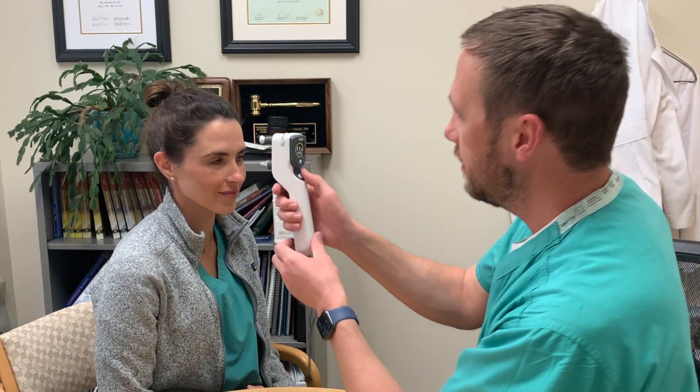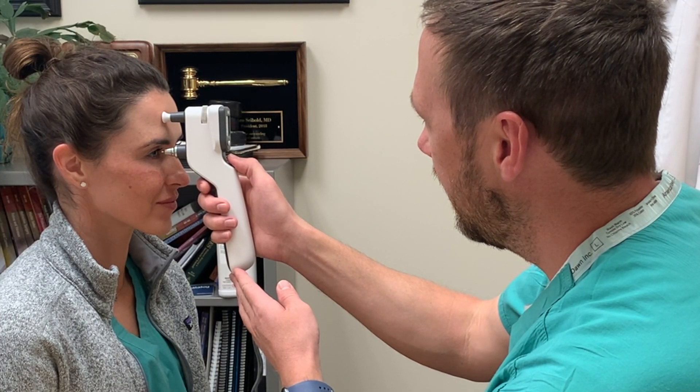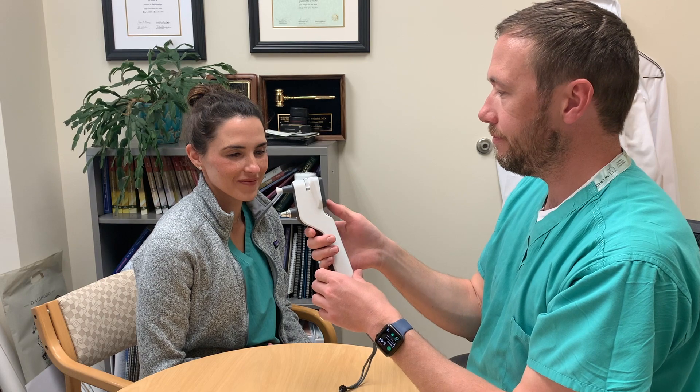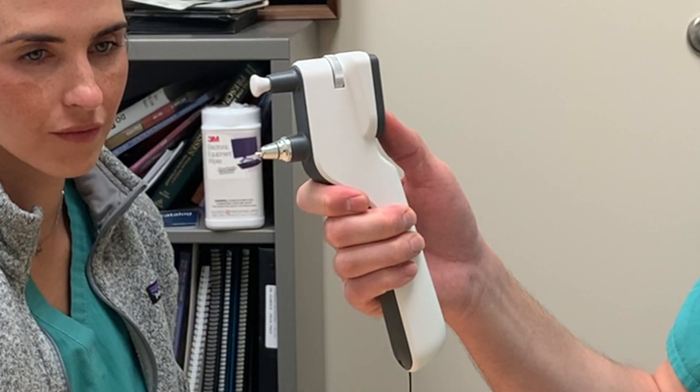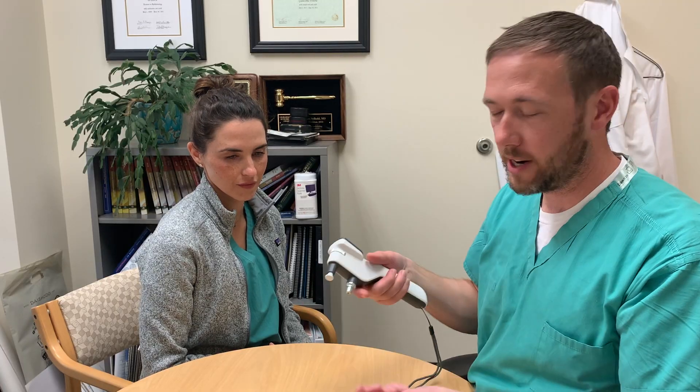If the circle lines around the reading are green, that's a highly reliable reading. If they're yellow, it's borderline — you should probably repeat that. We'll repeat the reading, and now I have a reading of 12.7 with a green circle indicating a more reliable reading. When you're done with the measurement, hold down the stop button until the probe is released, and then you can dispose of it in the trash can.